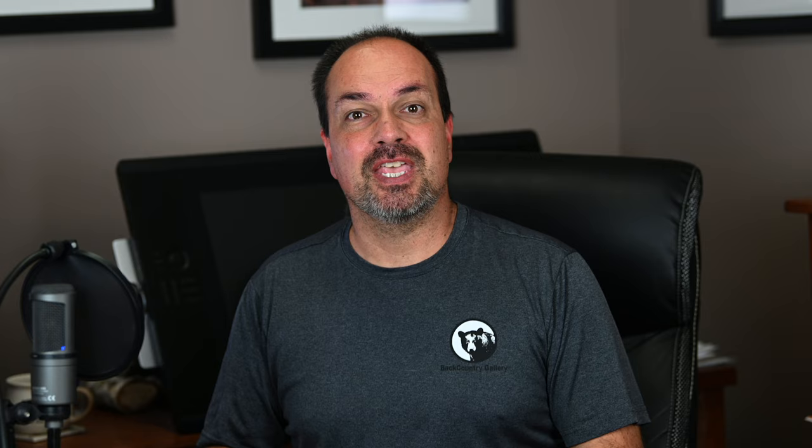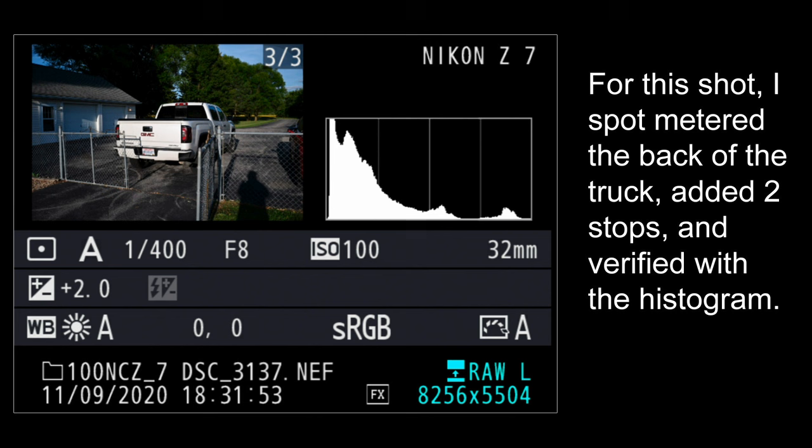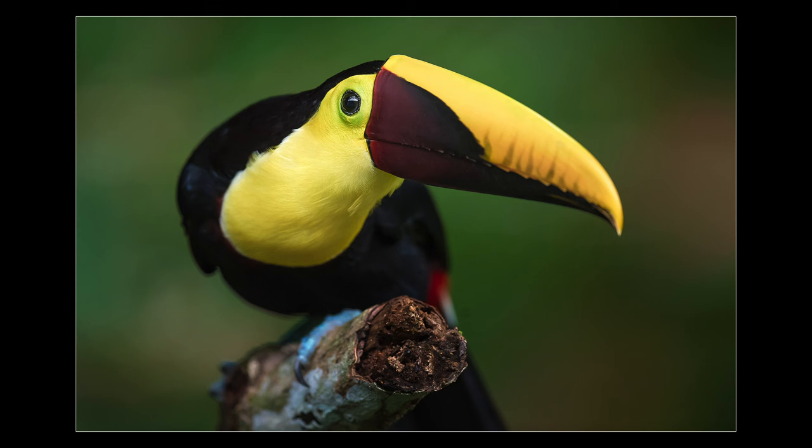The same works for darker subjects, just in reverse — dial in underexposure to compensate. The trick to really getting the most from your spot meter is to learn what middle tone looks like and knowing how much to compensate when you can't meter off a middle tone target. A great way to shorten that learning curve is to simply walk around your neighborhood or backyard, spot meter objects of varying tonality, compensate for those tonalities, take a shot, and verify with your histogram. With a little practice you'll be able to spot meter off any target, compensate if needed, and get a perfect exposure every time.